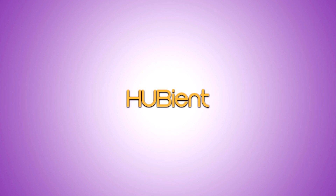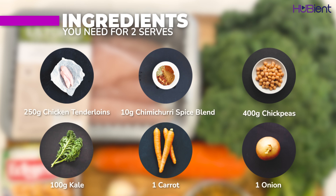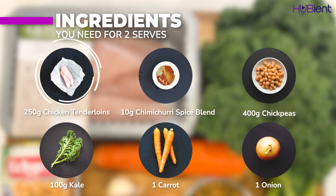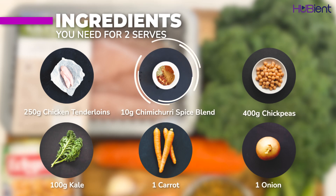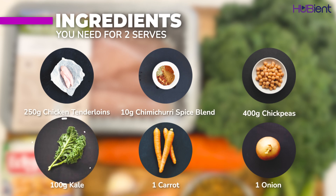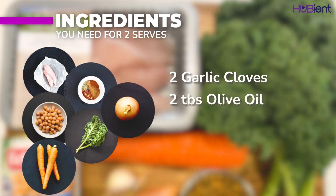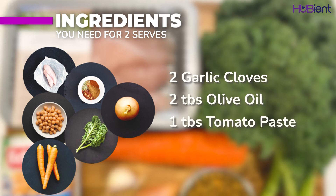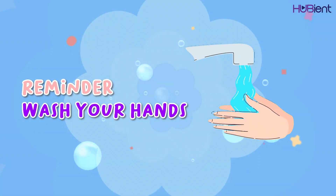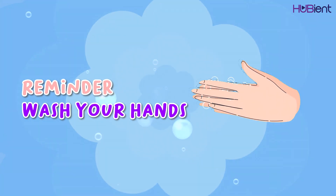Here are the ingredients you need. For one serve, you need 250 grams of chicken tenderloins, 10 grams of chimichurri spice blend, 400 grams of chickpeas, 100 grams of kale, 1 carrot, 1 onion, 2 garlic cloves, 2 tablespoons of olive oil, 1 tablespoon of tomato paste, and 3 cups of boiling water. As per usual, don't forget to wash your hands for 20 seconds before you start cooking.